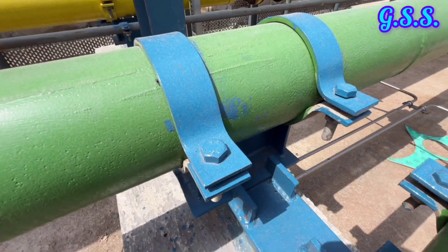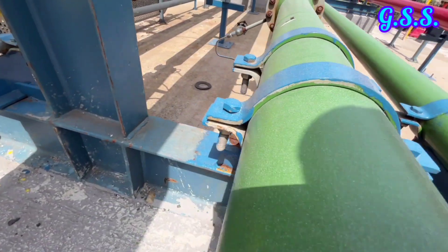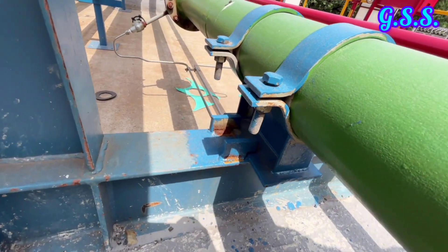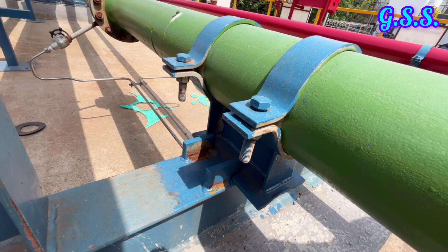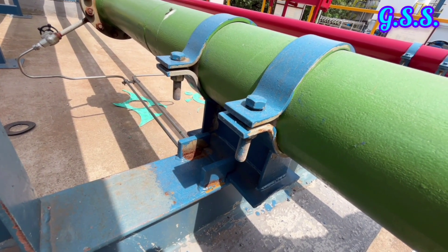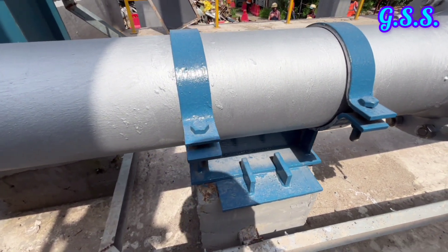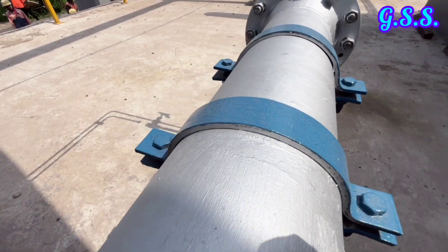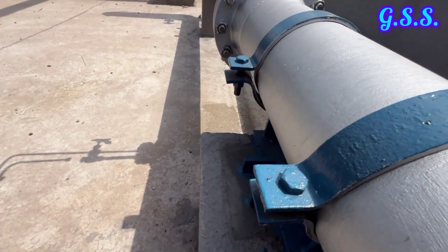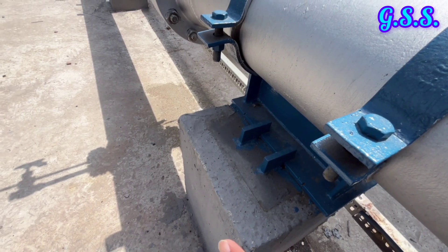This is one clamp type guiding support with hold down using two guide plates on both sides. The hold down arrangement will prevent the pipe from moving up. This type of guide support with hold down is used typically for steam lines and other liquid lines where there is a possibility of vibration, water hammer, and two-phase flow.